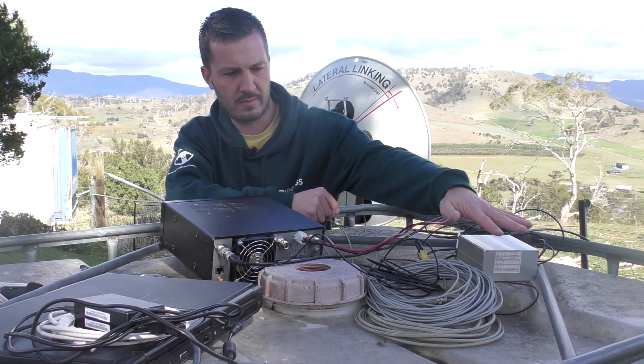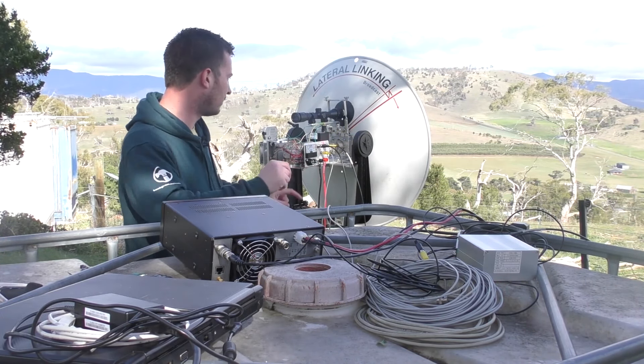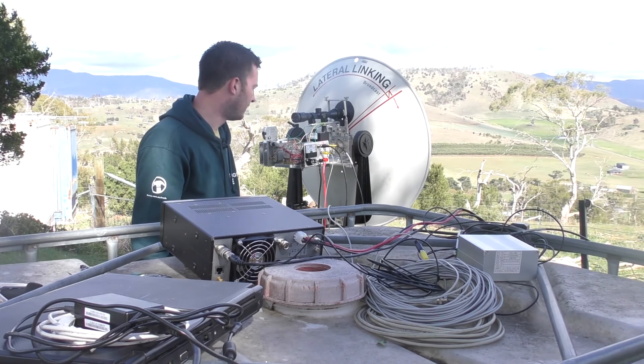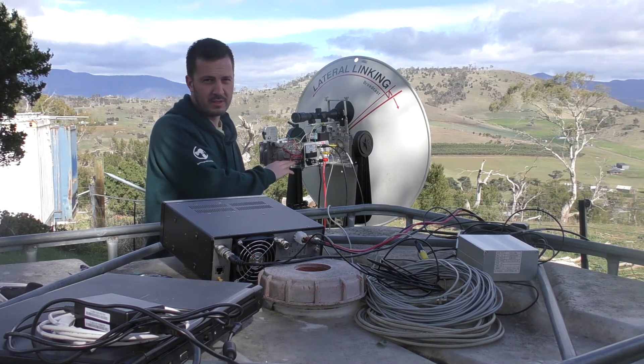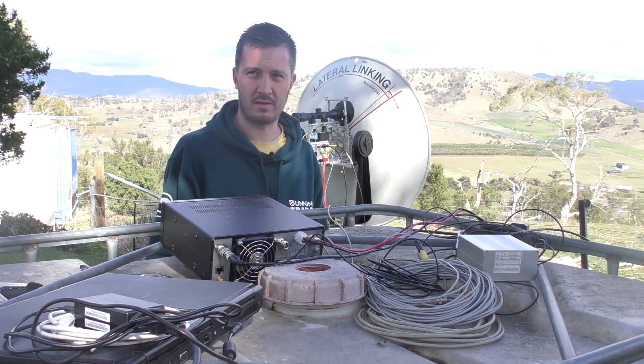We've got a GPS, so the GPS will provide a reference for the radio and also lock the transverter on frequency as well, so that the frequency is accurate and we're not trying to find each other at either end.